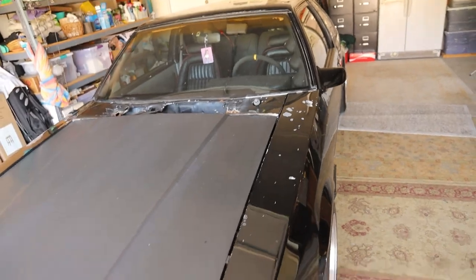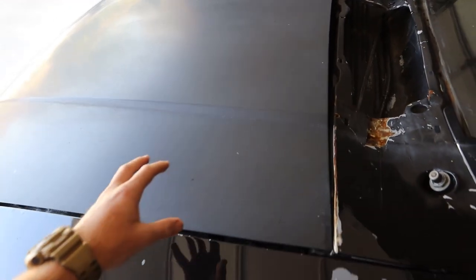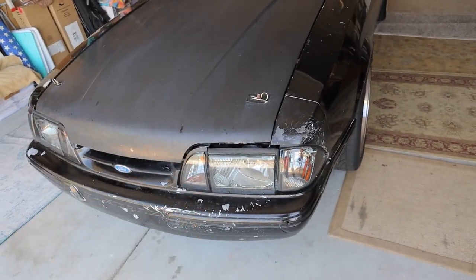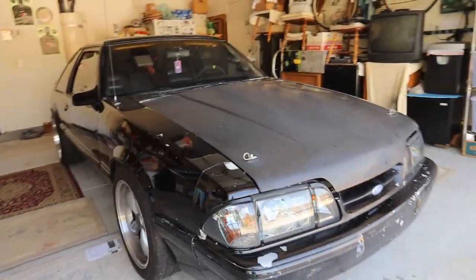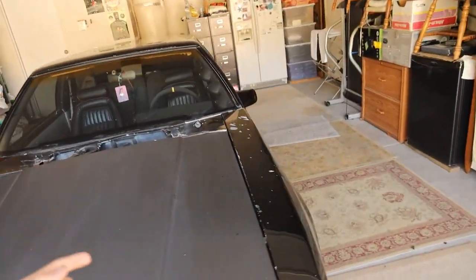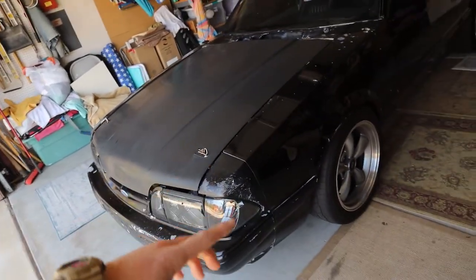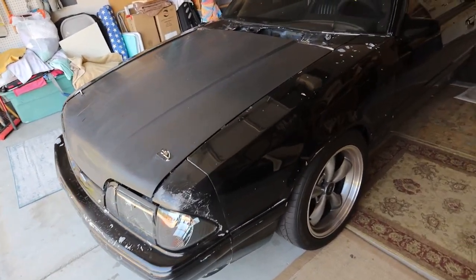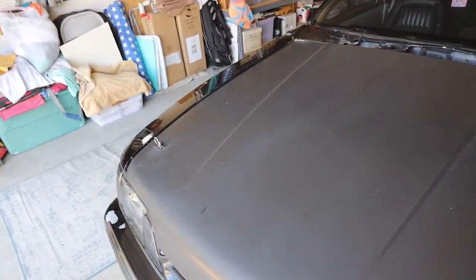I went to the junkyard and cut a cowl off another car, so I have one of those. I have another hood. I don't have different fenders or front bumpers, so I'll have to rework those. I have stock headlights to put back in it. I figure if I have the weekend, the garage, and a little motivation, we can make something cool happen. I'll start by taking off the junk parts, body working the fenders, getting the front fascia off, and getting ready to paint — I do have base coat clear coat for this car.